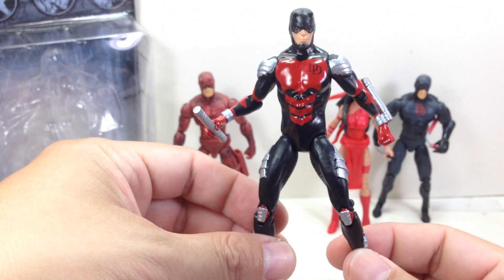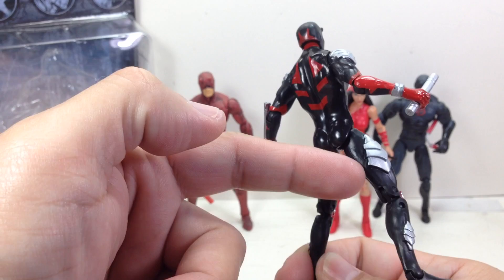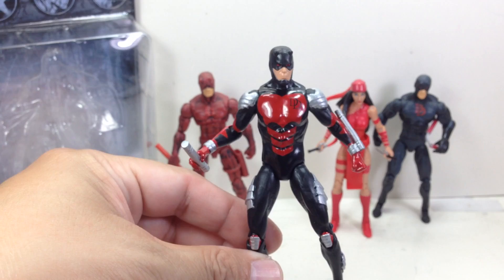Yeah, that's very minor. Other than that, very, very good. They use a nice glossy black plastic — not too glossy on the legs, but very, very nice.